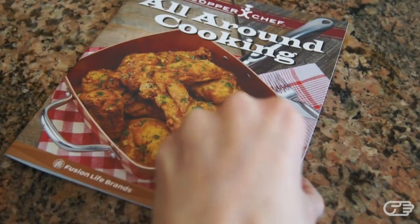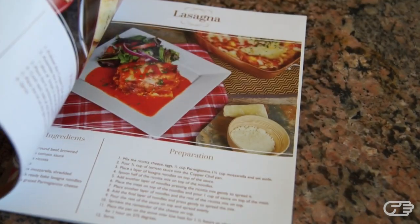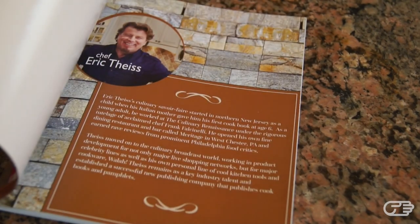As for the recipe book, it does have some interesting dishes which makes it a nice complimentary addition to the set. However, this recipe book — which is really more of a booklet because it's very thin — retails for $19.99 on the Copper Chef website, which seems a bit too overpriced.